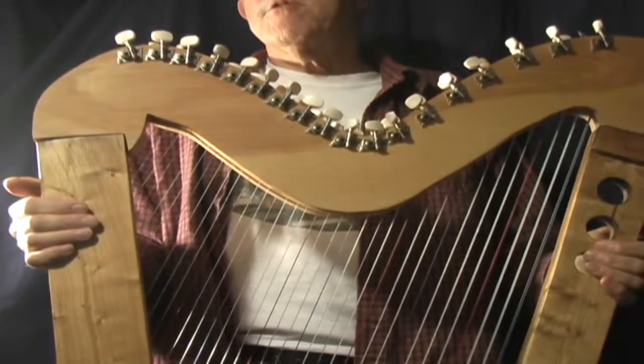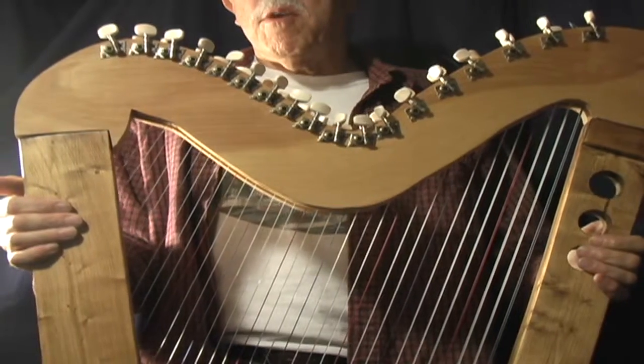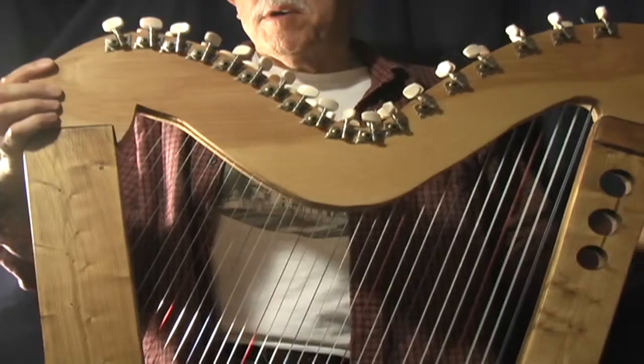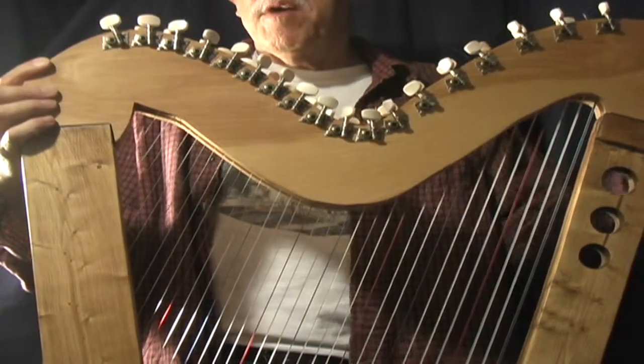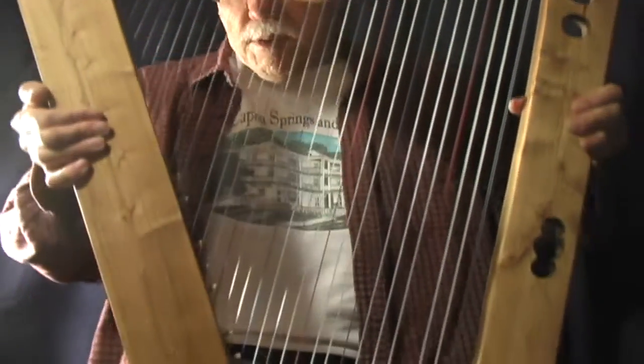Hi there, my name is John Kovac and the harp we're going to be listening to today is very special. The reason it's special is because there is practically no glue at all in the harp. It has just a little bit of glue on a spacer here at the top on the neck. The neck is made out of plywood and the rest of the harp is made out of 2x4s straight from the lumber yard.